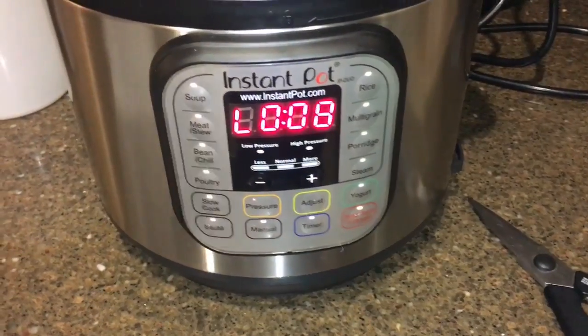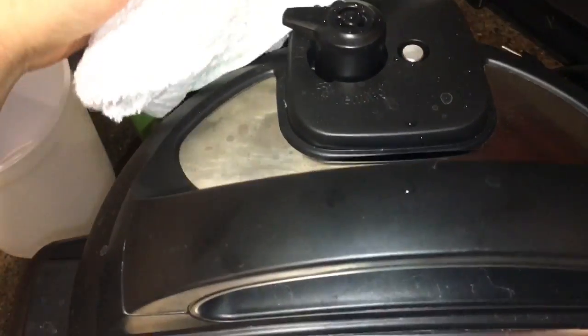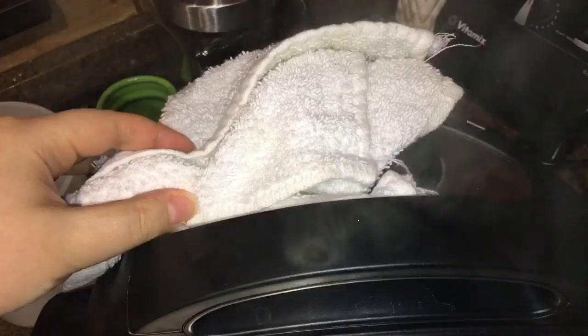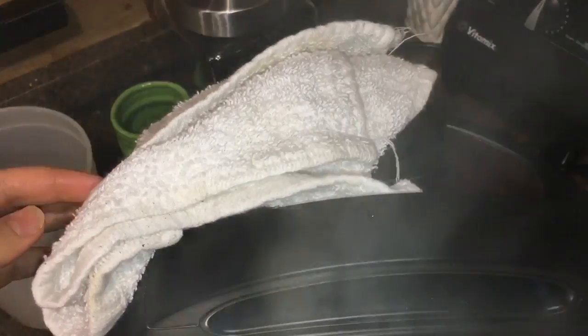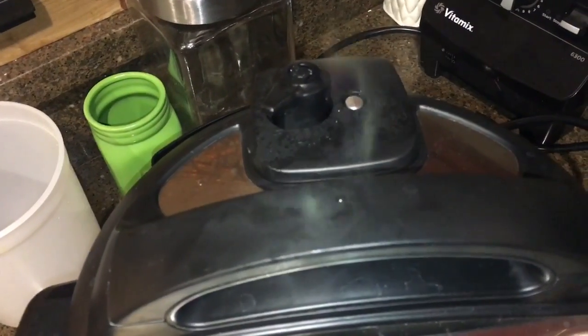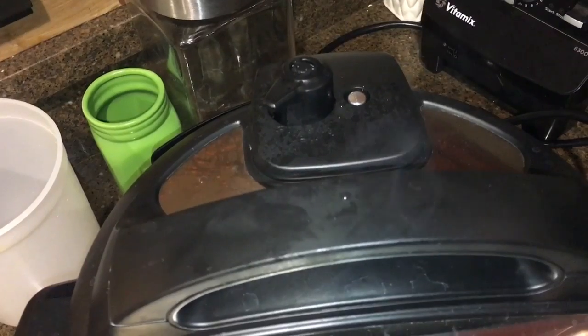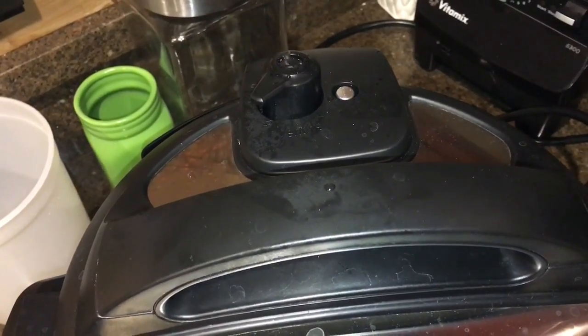After the 10-minute cooking time, do a pressure release — and you do want to cover it while you do the pressure release, because sometimes the liquid can evaporate pretty quickly and get all over your lid and your counter, as you can see over there. So do put a towel over it every now and then.